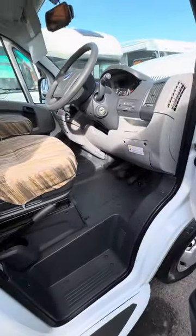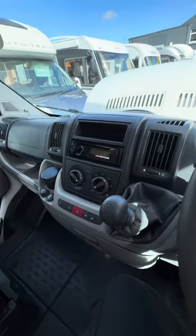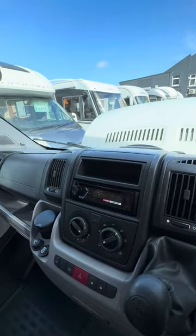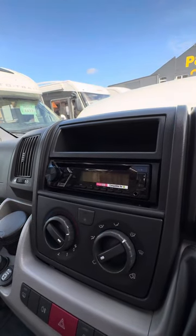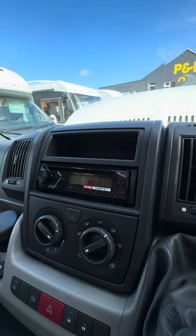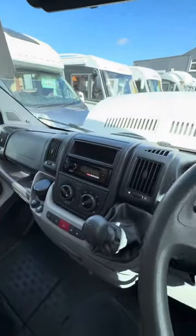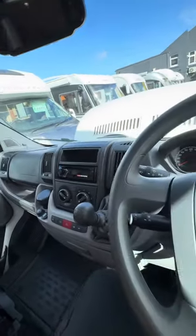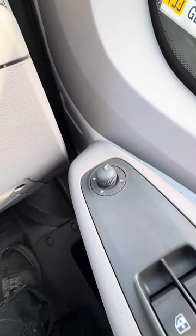Now I'll run you through the cab. We've put a new Pioneer head unit on here — the old one just wasn't working. So you've got USB, CD player, radio, and I think it works with Android as well if you want to plug in your phone. There's also an auxiliary point. We've got the electronic adjusting mirrors from that little dial just there.